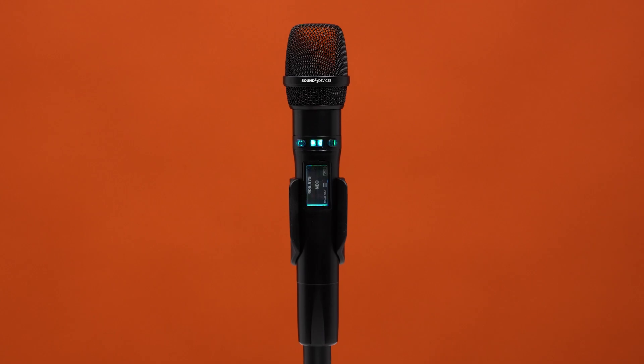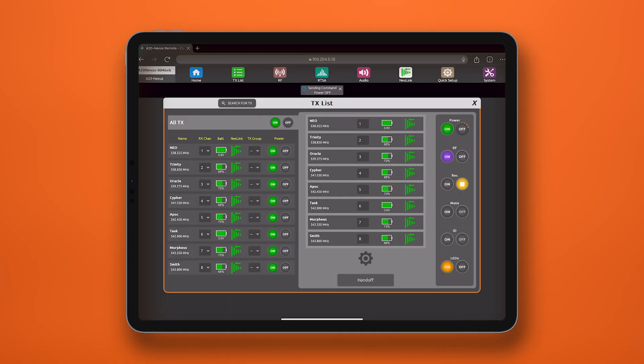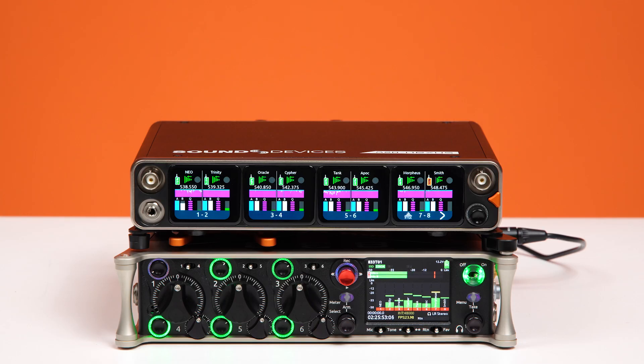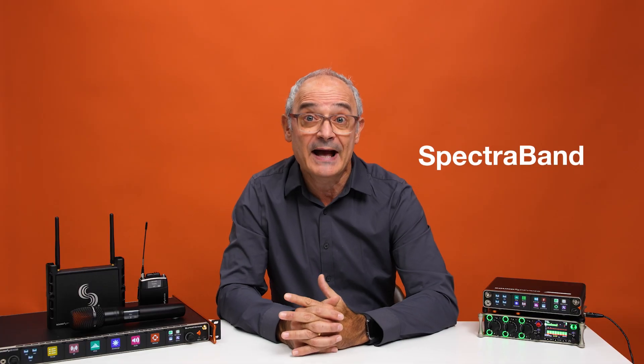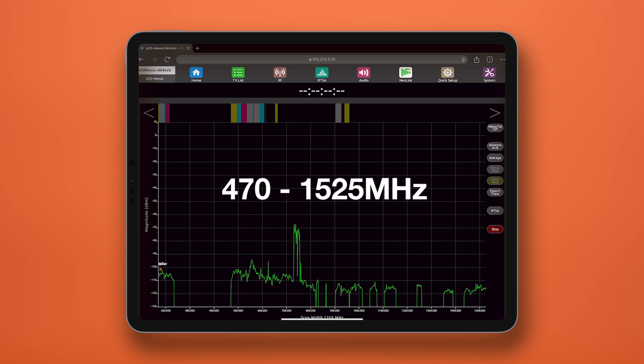The handheld can be controlled via Nextlink, changing frequencies, settings, power levels and more with our proprietary protocol. It also benefits from gain forward, which means you no longer have to worry about setting gain levels at the transmitter — you can simply adjust gain at the console's trim. Spectraband lends a tuning range of 470 MHz to 1.525 GHz, all in one unit, so gone are the days of swapping out mics for different frequency bands.